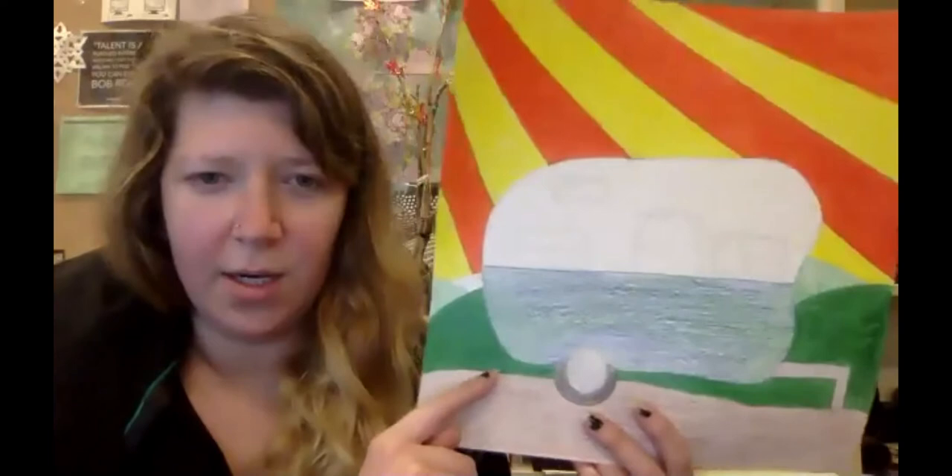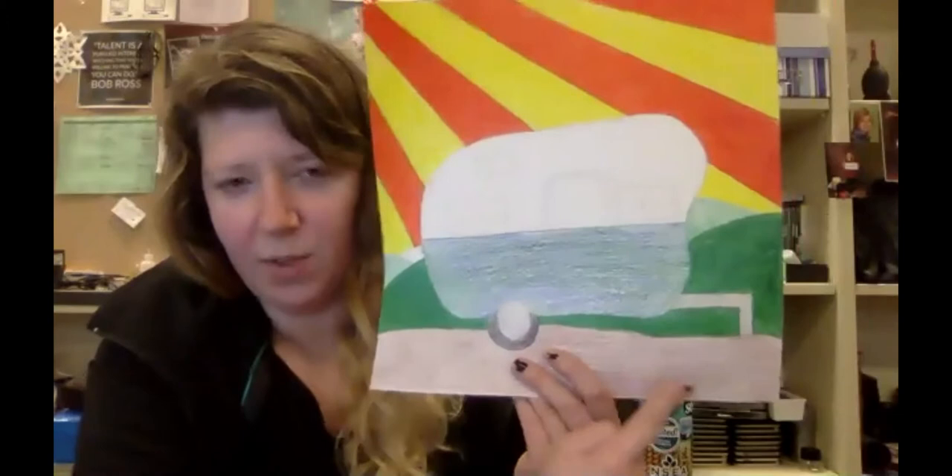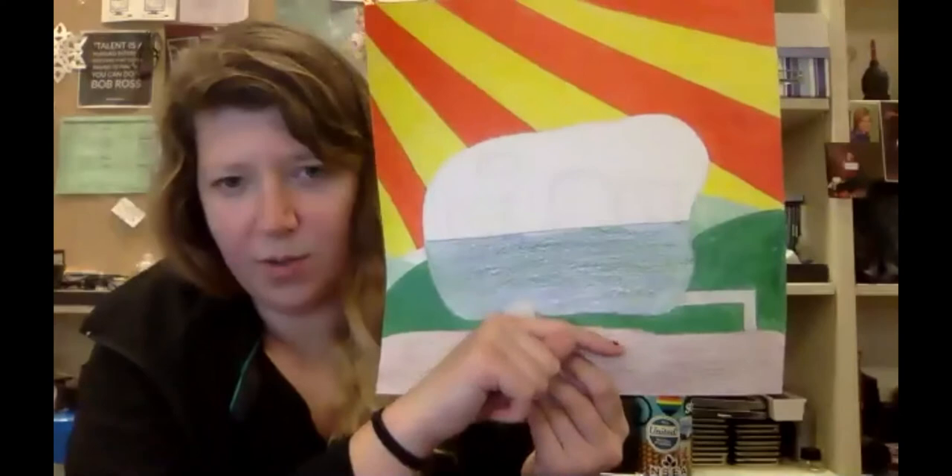Any line you want to make sure is creating an enclosed shape. So this line that goes across here for the ground — that's creating this enclosed shape of the bottom here. But if it was just to go part way across and stop, it wouldn't be creating an enclosed shape.